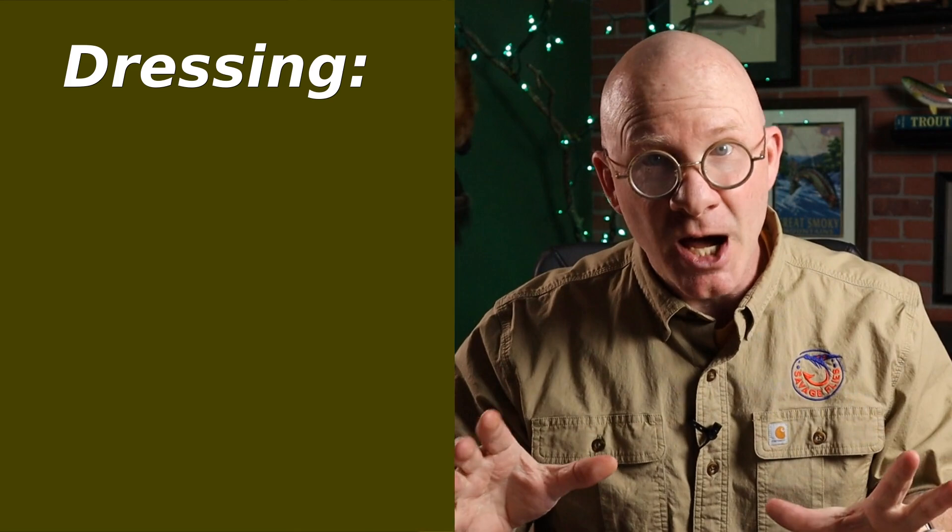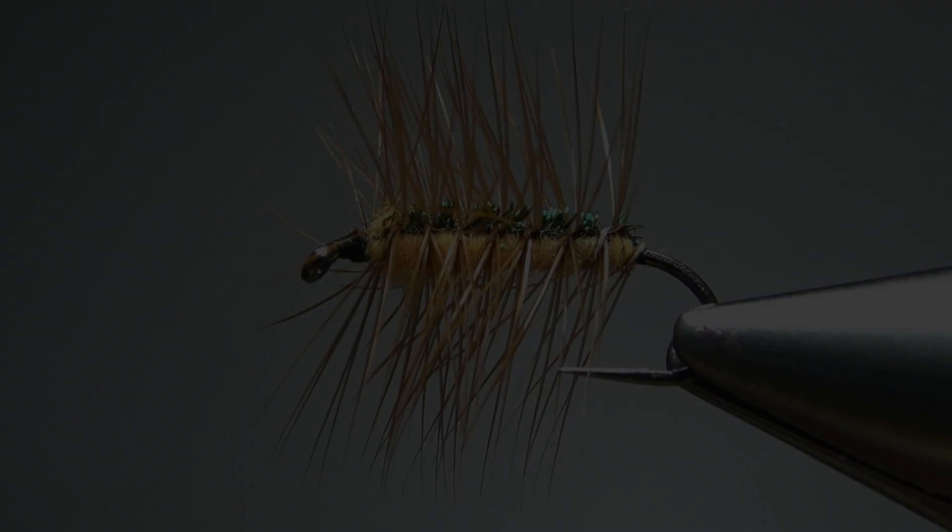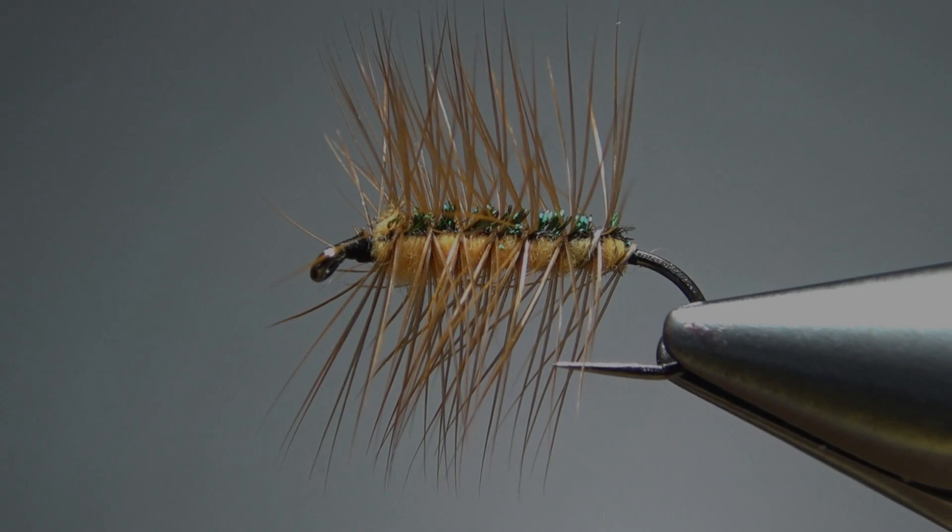It's a really simple pattern — only three materials. You've got some dubbing, and you can use anything you want for the dubbing: any style, any color. You've got a little bit of peacock herl, and then some brown dry fly hackle. It is a great beginner pattern, but don't let that fool you — this is a pattern that we should all have in our fly boxes. Really cool, really easy. I think you're gonna like it. Let's give it a shot.